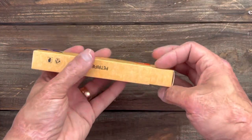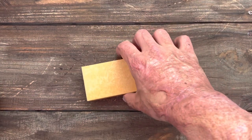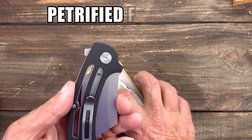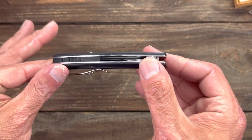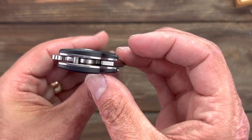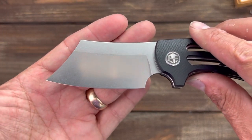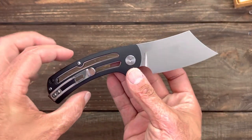Now let's check out the Petrified Fish knife I picked up. I saw this one on Amazon — it looked interesting and like it'd be a good slicer. This is the Petrified Fish model PFE01, and it's another folding cleaver with a window you can see through. It has black G10 contoured scales — there were several different color options. Let's check out this action: nice action, nice stone wash, high flat grind.